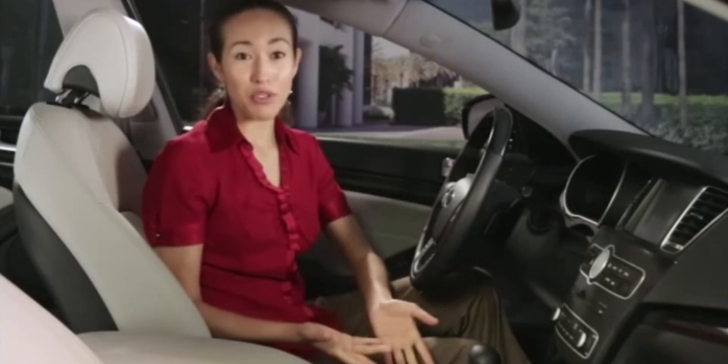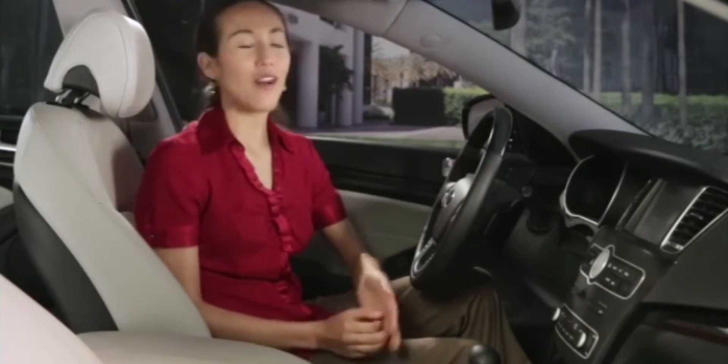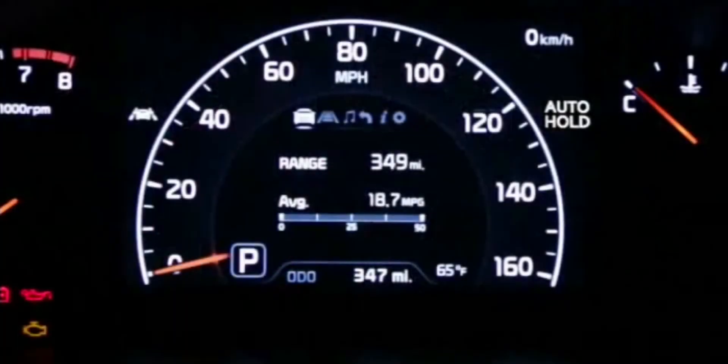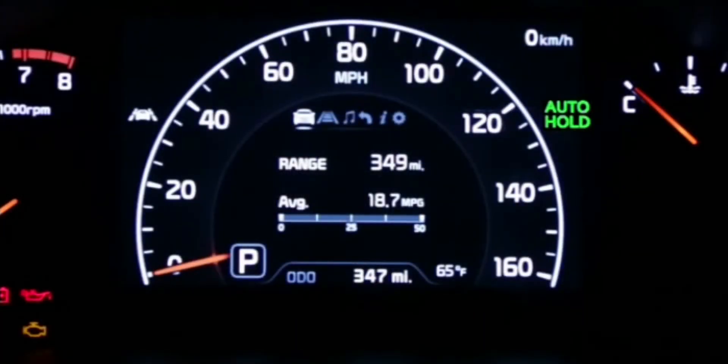There are three modes of readiness for the auto hold function, each indicated by the light on the switch area. A white indicator light on the instrument panel will indicate that auto hold is in standby mode with the switch turned on and the vehicle either at a standstill or being driven. That indicator light will turn green to indicate that the function is engaged. You must come to a complete stop by depressing the brake pedal for the auto hold indicator to change from white to green.